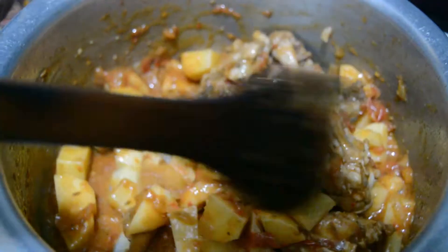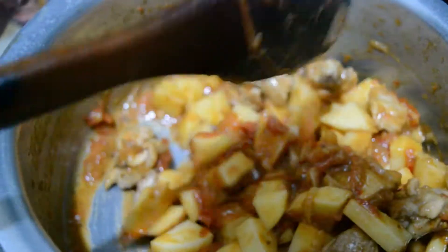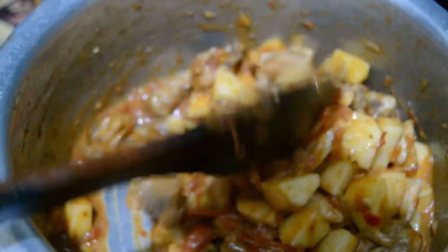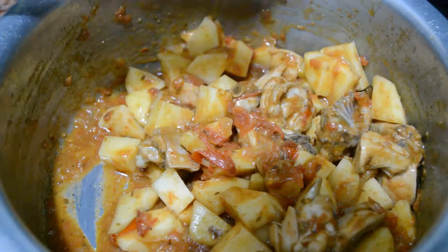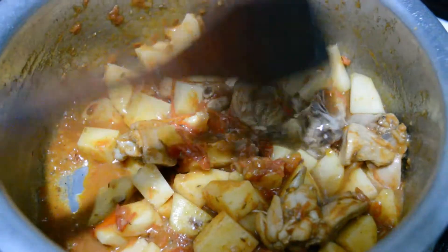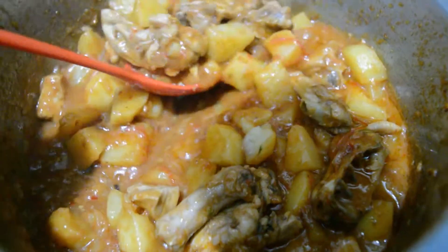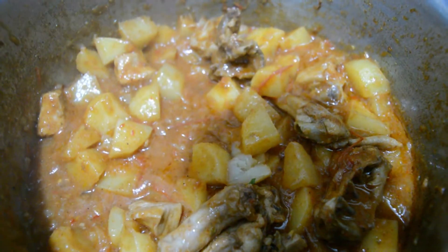This is the recipe of aloo and chicken. It is very delicious. We will cook it well. It is very simple. We will add a little water. Look at this — it is ready for a dish. Now I am going to dish out.